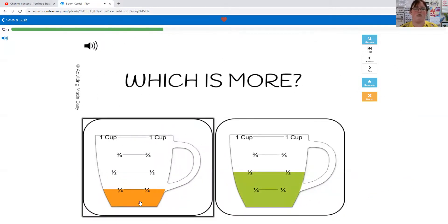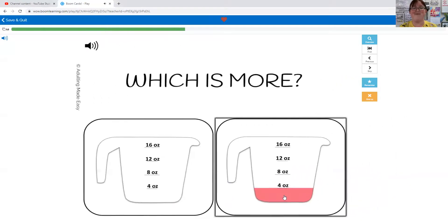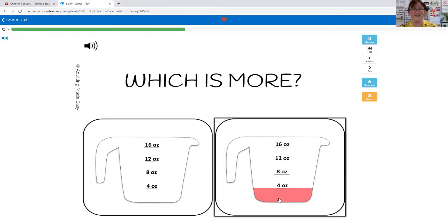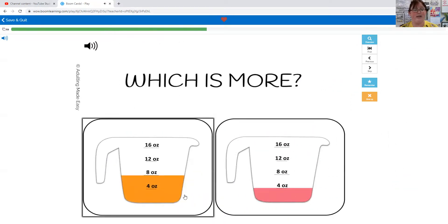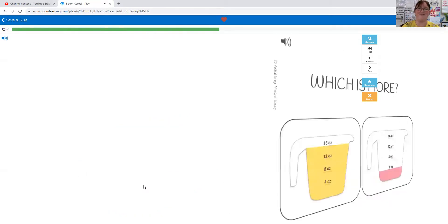Which one has more: a quarter of a cup or half a cup? You're right, half a cup. Which one has more: zero ounces or four ounces? There's nothing in this one but there's four in this one, so that one has more. Which one has more: four ounces or eight ounces? Eight ounces — eight is more than four.